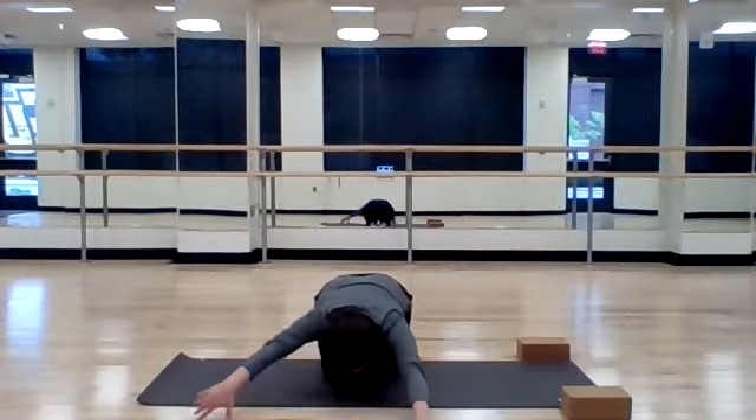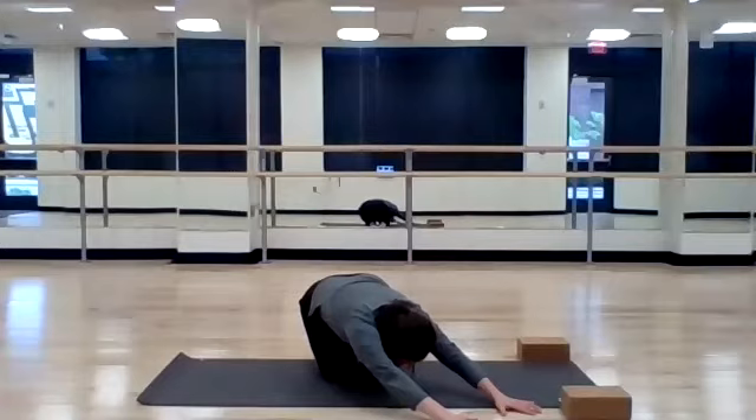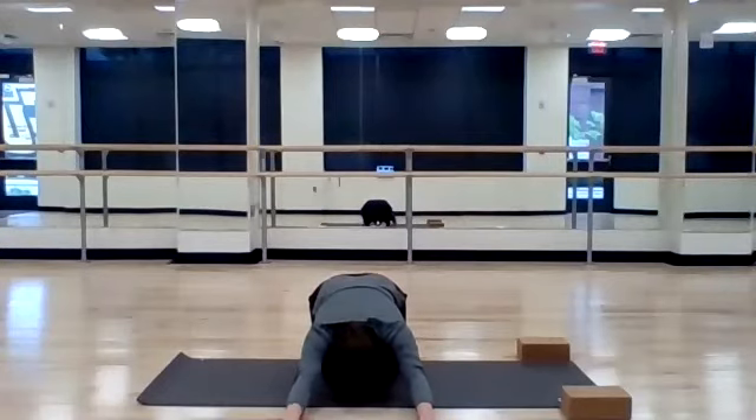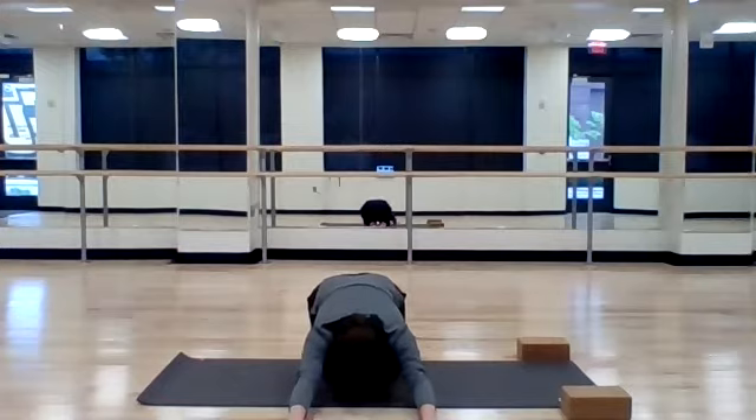Come back. Then walk over to the right hand side. Press your right hip into your right heel and open up your right side body. Hands are on the left side, right hip is pressing down. And then come back to center. Take a few more deep breaths here.